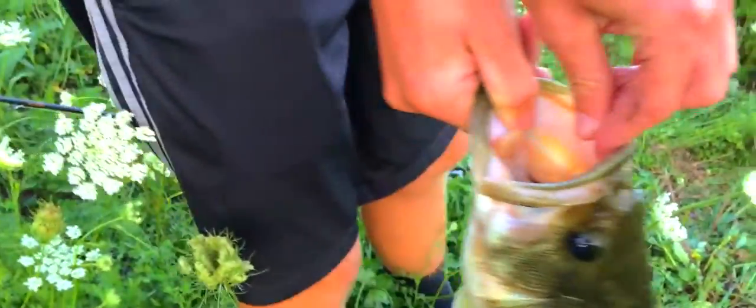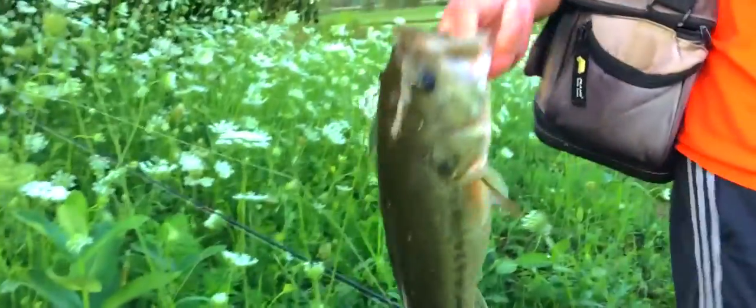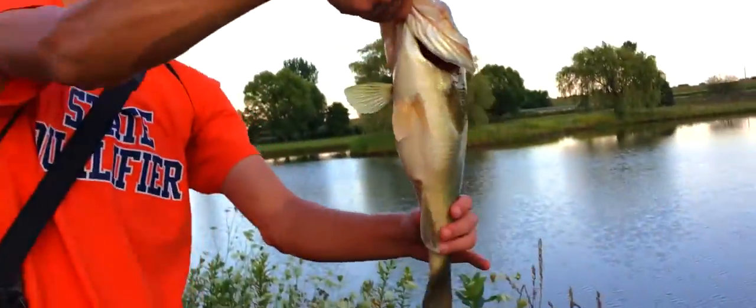That's what fishing is all about. You don't need Lake Okeechobee — just get out there and start fishing, you know. Popped out right away. Oh yes, look at that freaking stomach!